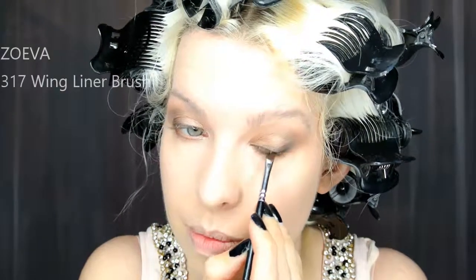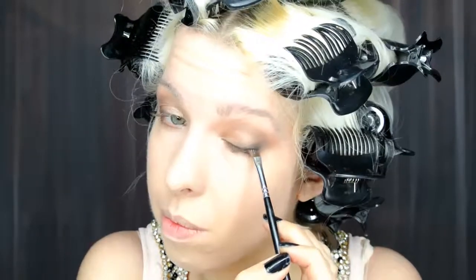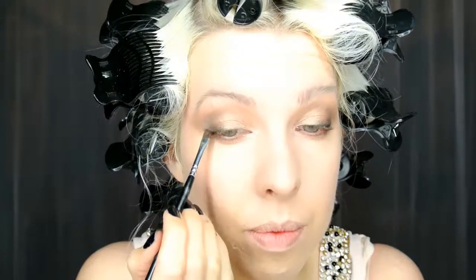I'm using an angled brush and a little bit of the Creep Black from the palette just along my lash line. Now you can definitely leave it like that but I want to put a little bit of a gel liner just very softly along that lash line. This is the Maybelline gel liner just to get a little bit more emphasis.